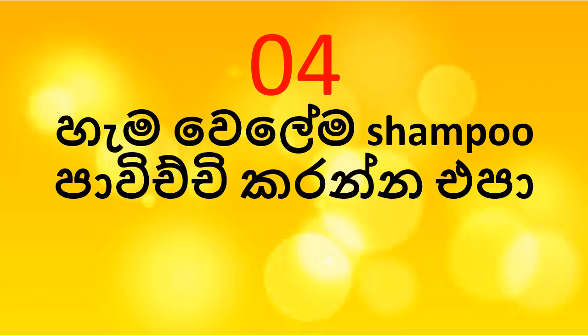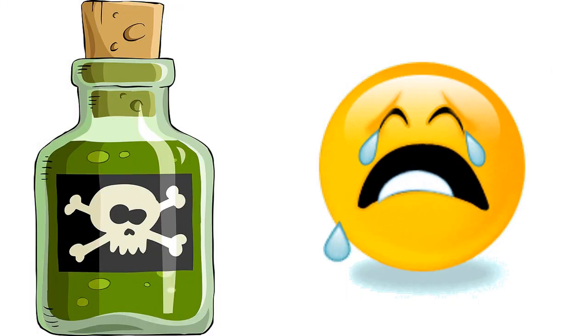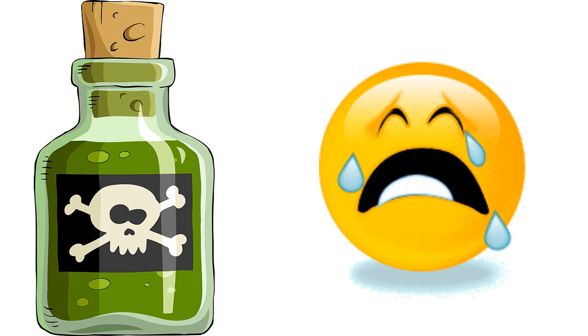You can relax with your face and relax. I'm going to wash my shampoo. As I mentioned earlier, I have to do the research. I can wash my shampoo. I'm going to wash my shampoo with sodium lauryl sulfate. I have to wash my shampoo.